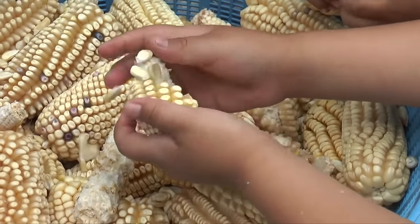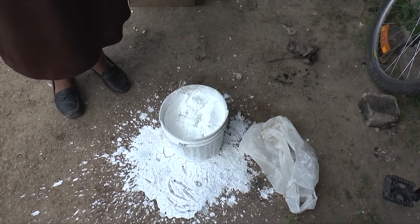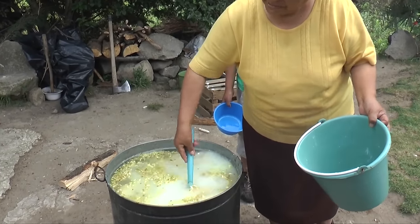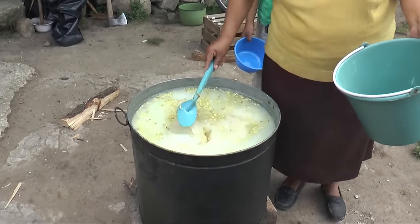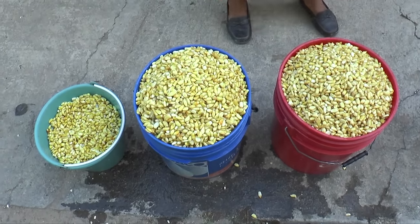I mean, you don't have your tamales, atole — you don't have those without masa. In fact, the word tamales comes from the nixtamalization process. So I'm going to be showing you how to take your corn and nixtamalize it.